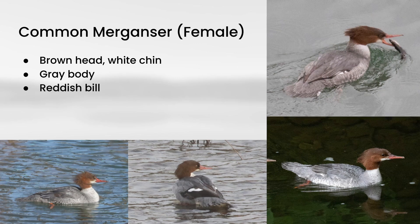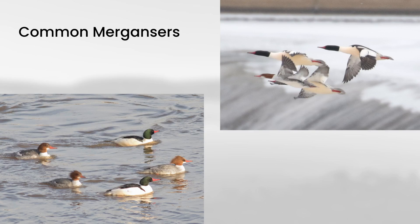The overall plumage of female common mergansers is quite different from males. You can see they have an overall grayish body with brown heads, and they also have a red bill like males. One thing that can be very helpful is the white chin. One other thing to notice is that females often have this sort of messy crest off of the back of the head, and you don't really see that in male common mergansers.